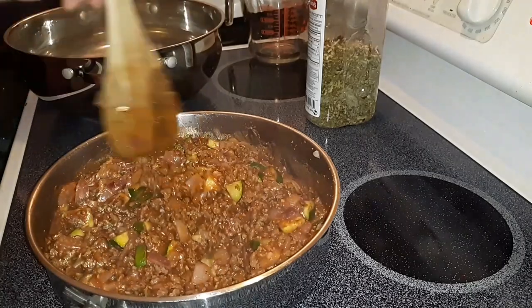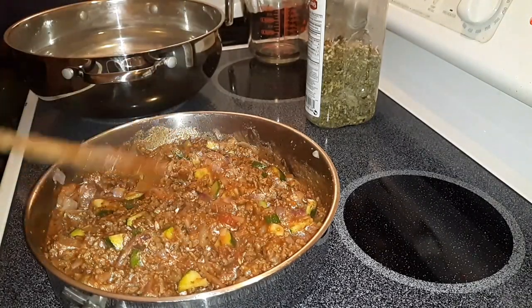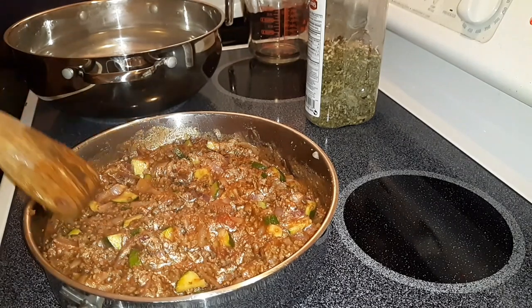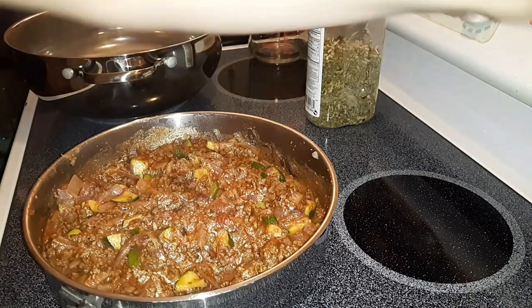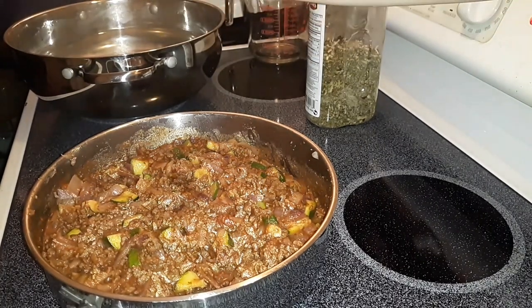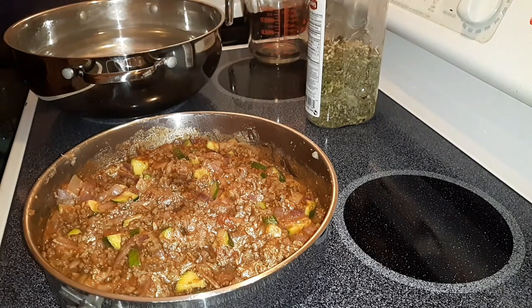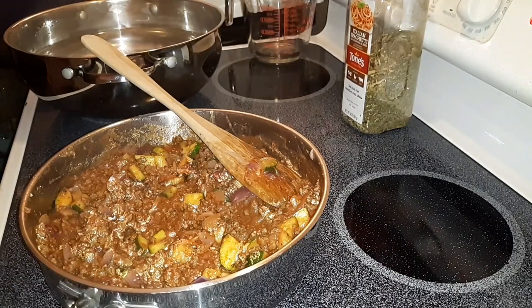That's all nice and mixed up, so I'm going to turn this down to just a simmer and let this cook. I've got my water over here heating up — it's been taking a little while. I tasted the sauce and it needed just a little bit of salt, so I added some garlic salt and it also needs just a hint of sweetness.